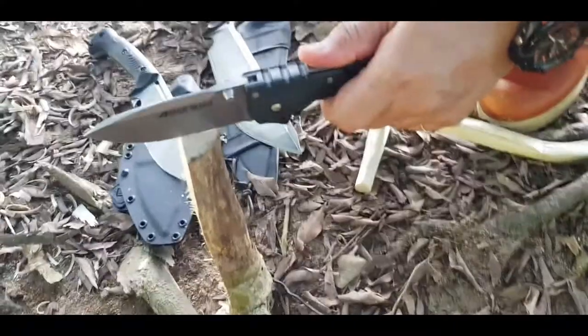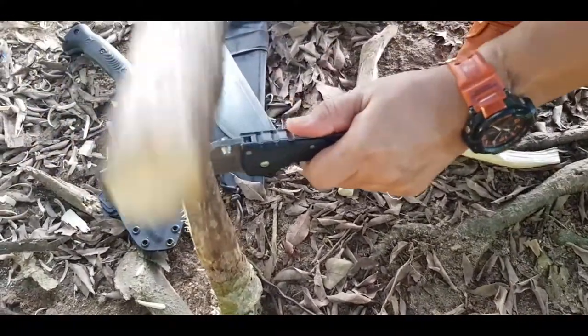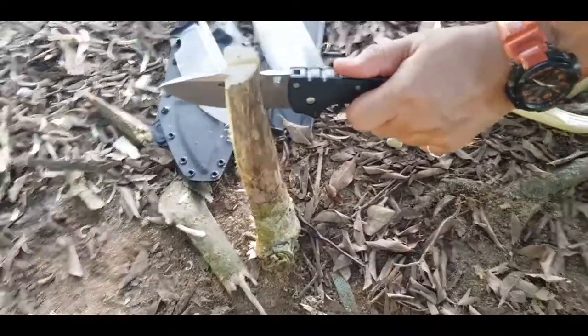This is Cold Steel for Mexico. It's a folding knife and we are batoning with it.